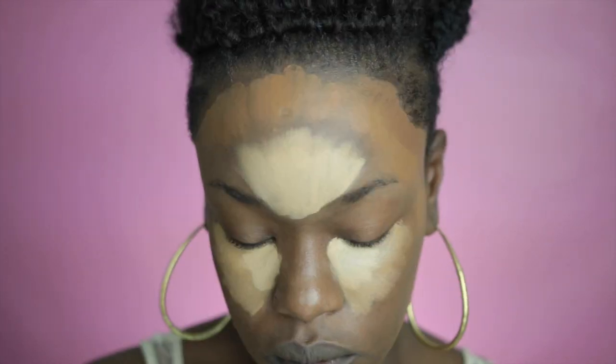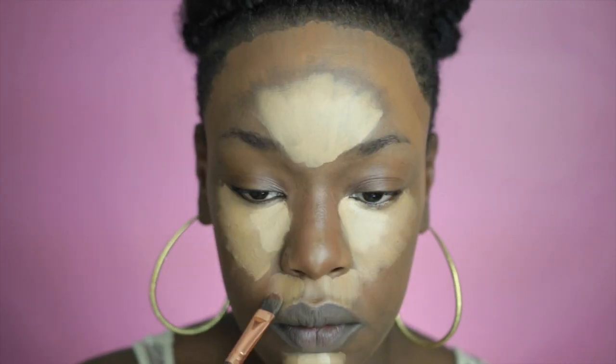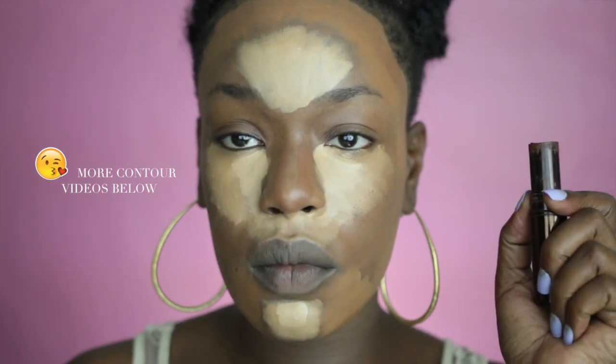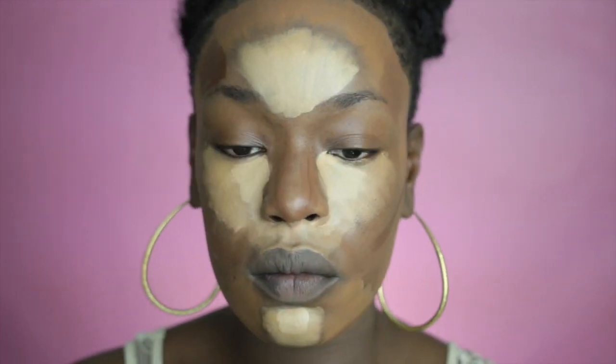Now I'm going in with a slightly deeper tone and I'm bringing that all around the edges of my face and my nose to add back some definition and bringing some highlight around my mouth to really pick up that cat shape. Now I'm going in with Fashion Fair Teak — one of my favorite contour colors — and I'm deepening up the sockets of my face.